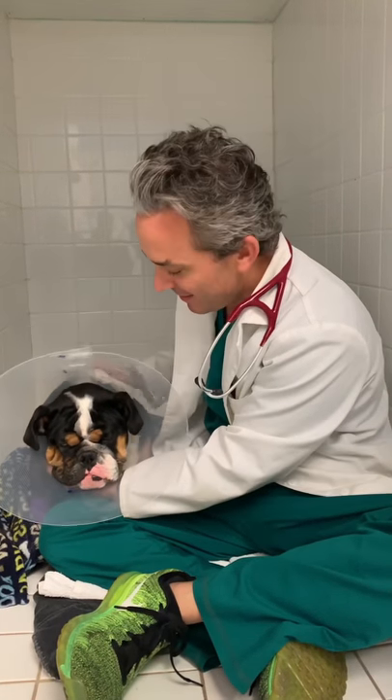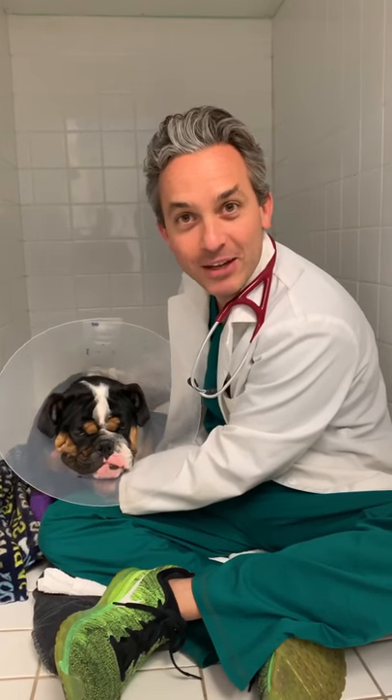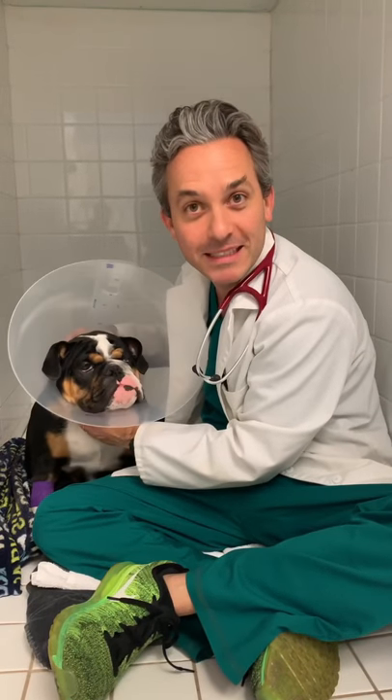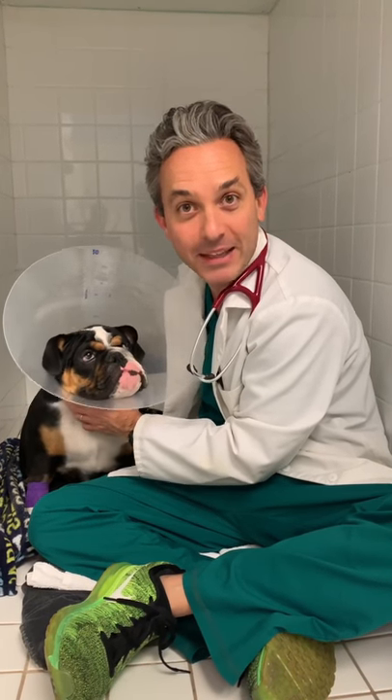Good morning. I'm Dr. Mann from Boca Midtown Animal Hospital. I'm here with Tug. He's a six-month-old, adorable English Bulldog who came in because he's been limping in his left back leg.